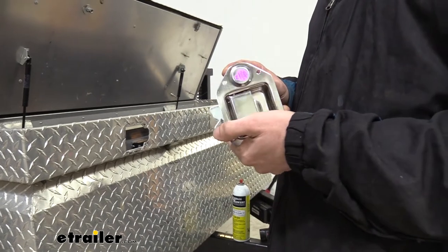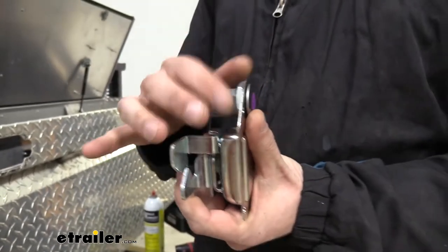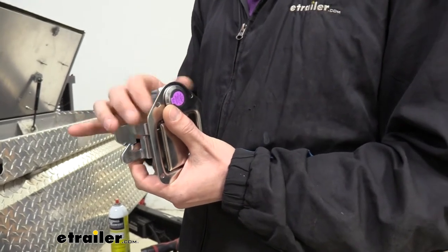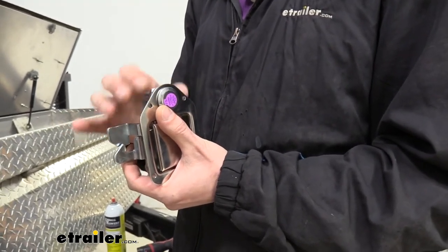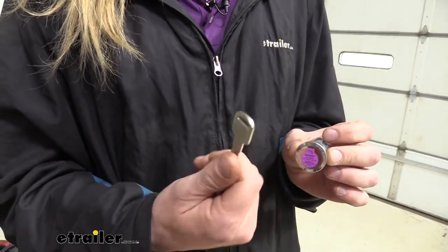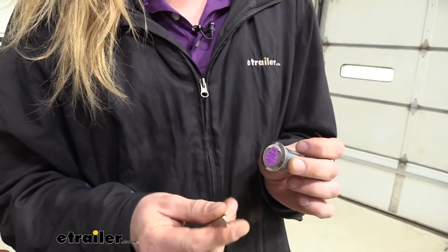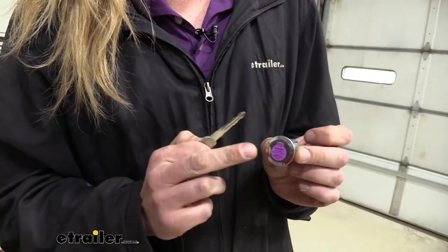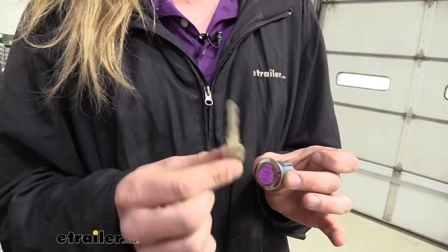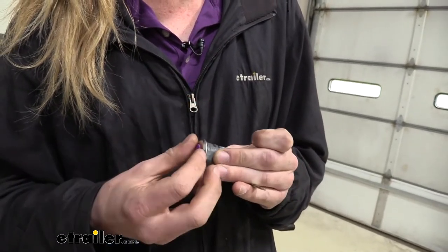We can now take our latch mechanism and go ahead and code the key. To do that, we're going to remove the lock from the mechanism — just undo the nut on the back side, then slide the whole unit out once you've got it unthreaded. Now we're going to grab the key we're going to be coding it to. This is a spare key for the customer's truck that matches the exact key for his ignition cylinder. This is the one you want to insert. This is going to code automatically, and it's got a sticker on there telling you not to put anything in it until you've got the key you want it coded to. So we're going to code it to this one so it'll match all of his ignition keys. We're just going to peel that cover off.